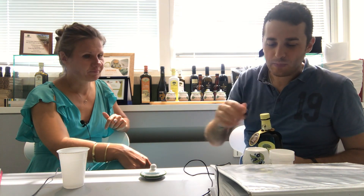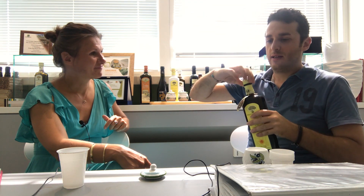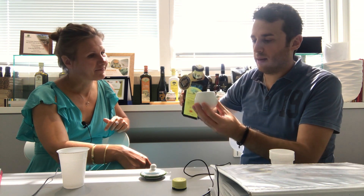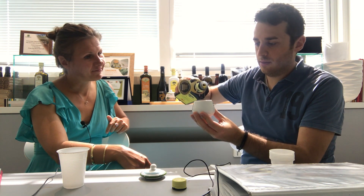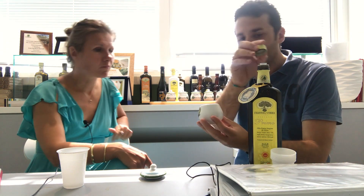So, we open the bottle like this, and we put some drops of olive oil inside the cup — usually about a centimeter of olive oil.